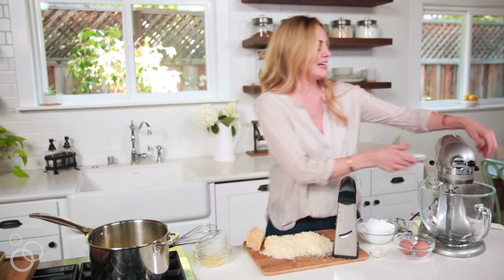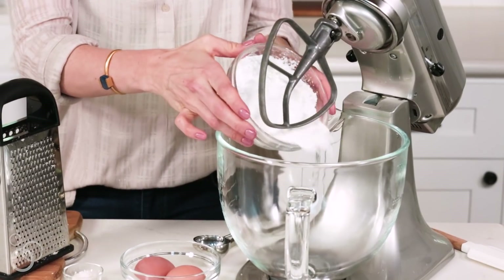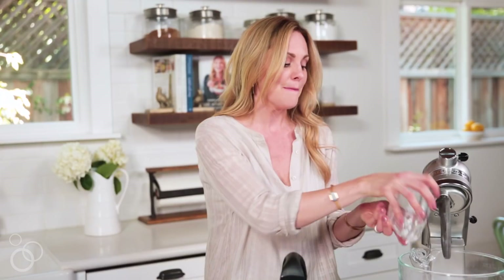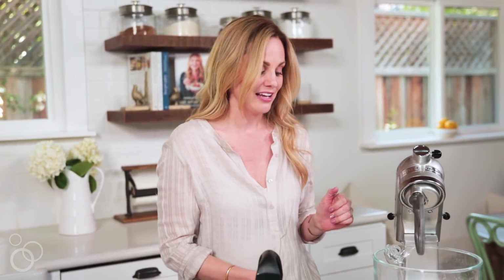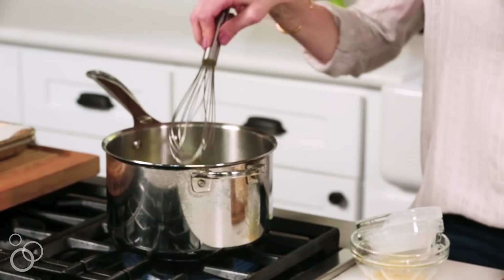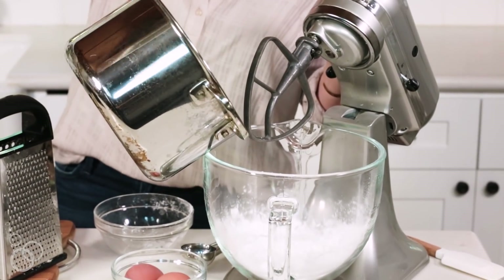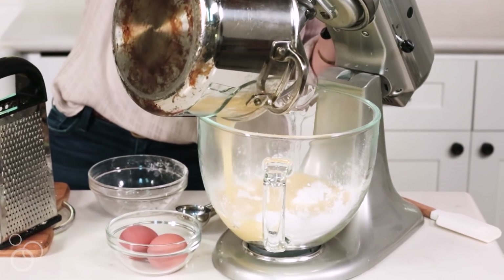This is boiling and our cheese is grated, so now we're going to move over to our mixer and add arrowroot. The traditional recipes call for sour tapioca, but I don't tolerate tapioca very well so I'm using arrowroot instead. I actually prefer this version — I think it gets a little more fluffy, not quite as gummy on the inside, but still has a really nice stretchiness to it and crispiness on the outside. You want this mixture to come to a boil, then turn it off and pour it right into the mixer over the arrowroot and sea salt.